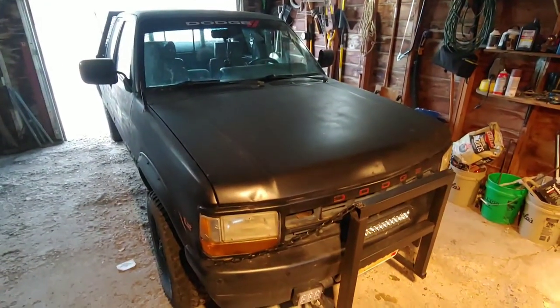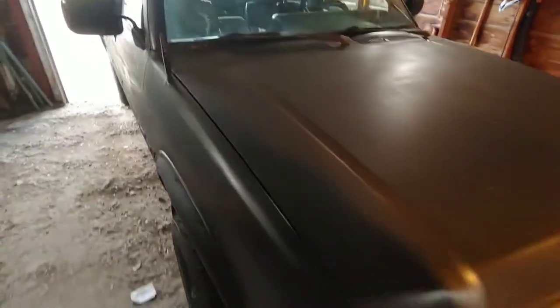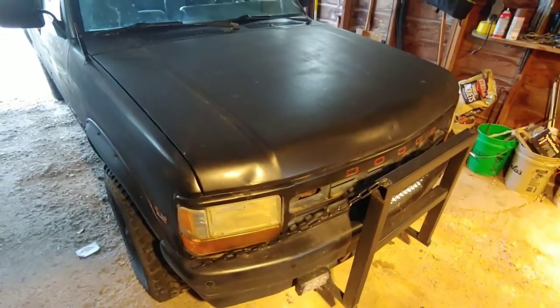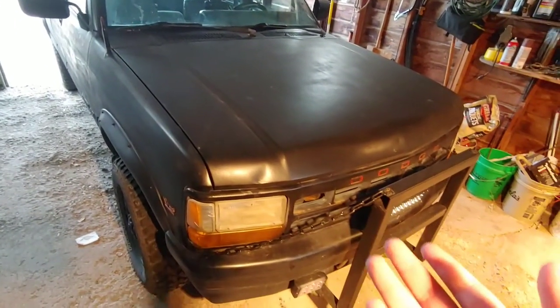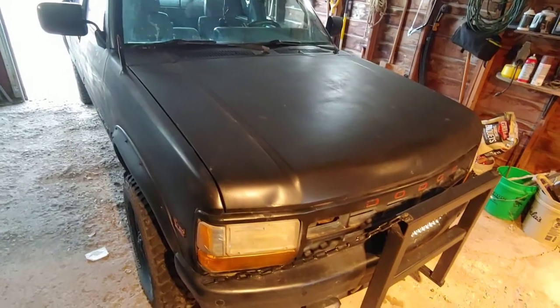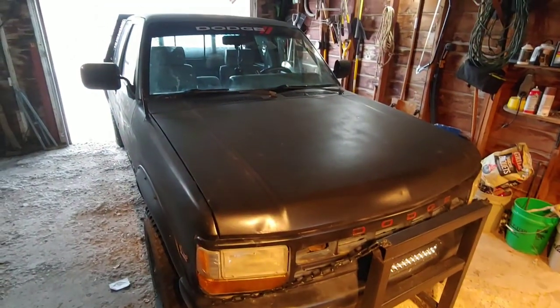Welcome back to Automotive Adventures. Today we're doing an oil exchange on the old Dodge. It's been a very long time since the last oil exchange — more than I'd like to say, probably pretty irresponsible on my part. It's been around 4,000–5,000 miles and just under a year, partly because the transfer case broke and I didn't drive it for about six months. Finally got it fixed, still haven't done an oil exchange since, so today we're getting it done before it gets way too cold outside. It's already around 30 degrees.